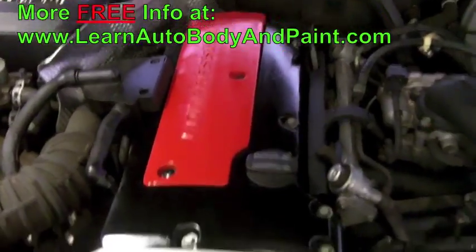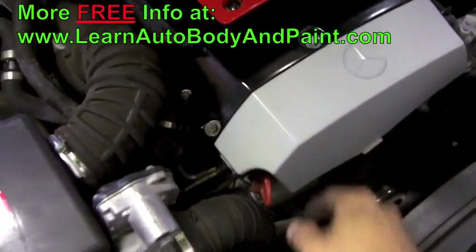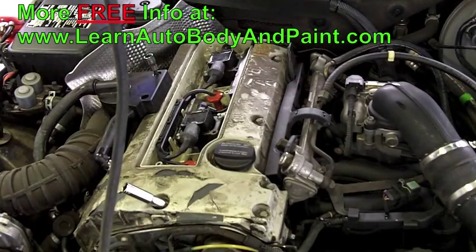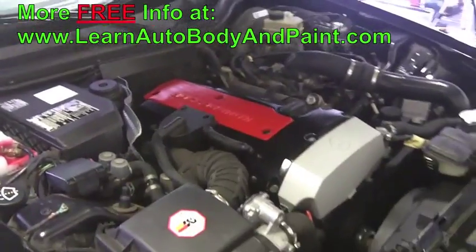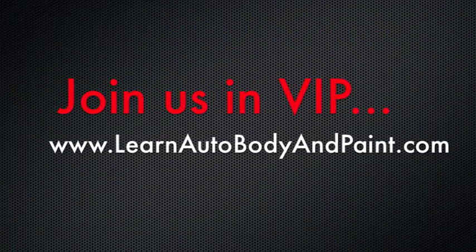We sandblasted our engine and repainted it. We didn't paint that cover — we just cleaned it. I think it looks great. It's totally different, looks like a different engine.